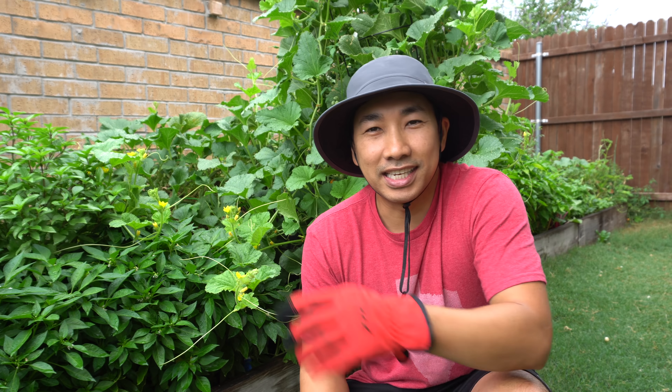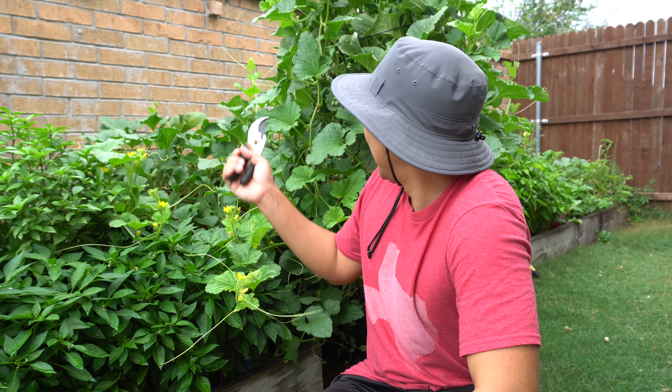Hey everybody, welcome to my channel. Many people have wondered what else do I grow besides peppers and hydroponics. Today we are gonna pick some melons and I'm gonna show you what else I grow. I do a lot of hydroponic gardening but I also do a lot of outdoor gardening — I grow exotic herbs, peppers, melons, and all kinds of different vegetables.